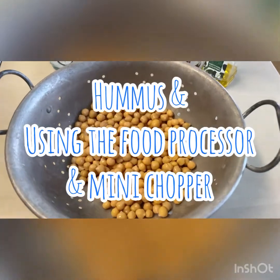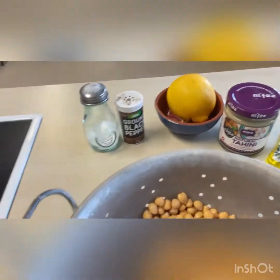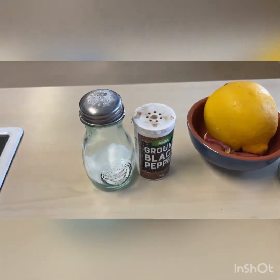Here are my ingredients for hummus. I have a can of chickpeas, drained and rinsed. Then I'm going to use some lemon, garlic, tahini, olive oil, and season it with salt and pepper at the end.